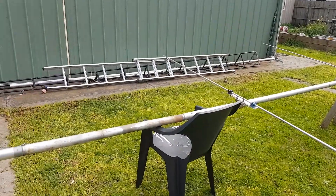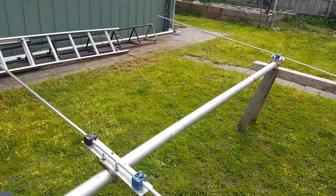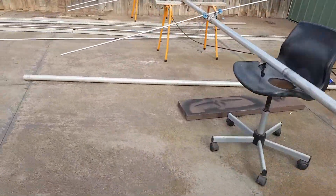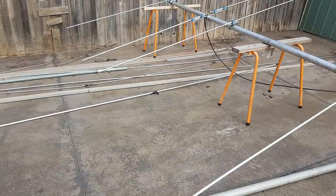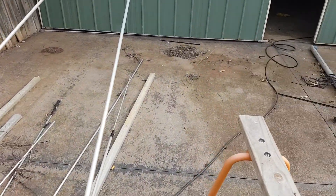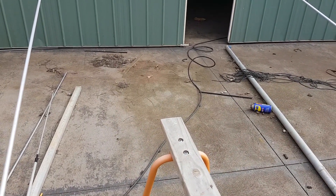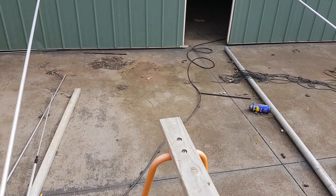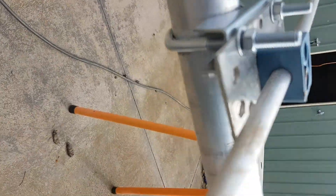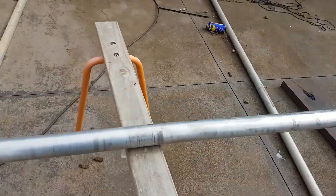My thoughts are I'll put it on — the first stay rope will go to here. And then the second stay rope will be somewhere around this element here, the third element. So the second element and the third element. I'll just use the brackets that are there to hold it. I'll probably hook into the boom-to-element bracket and just run some rope through there, just for the initial testing.